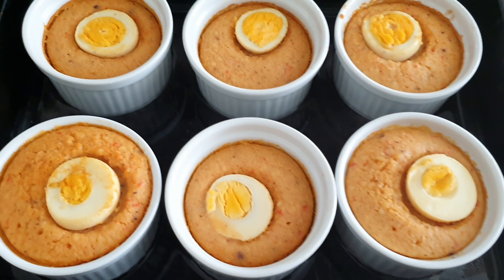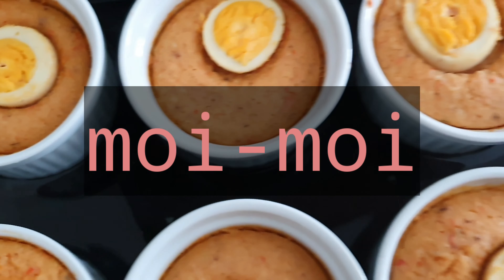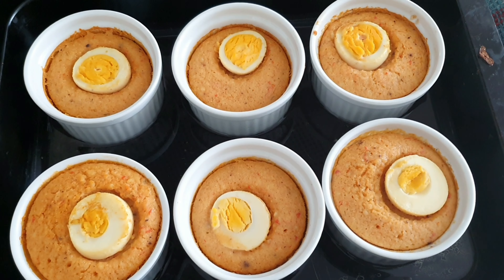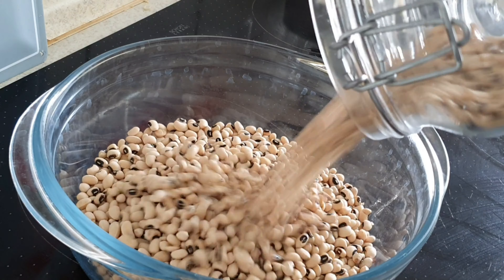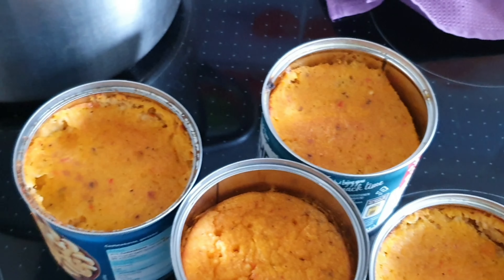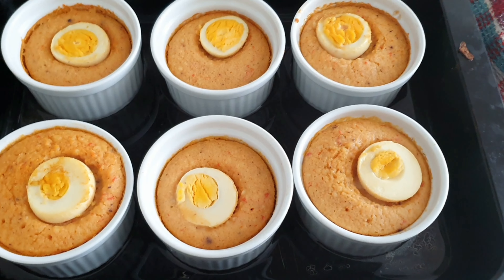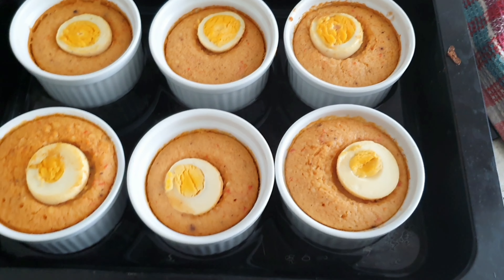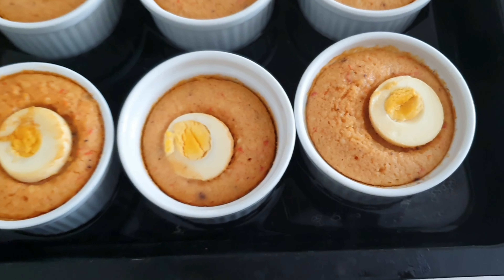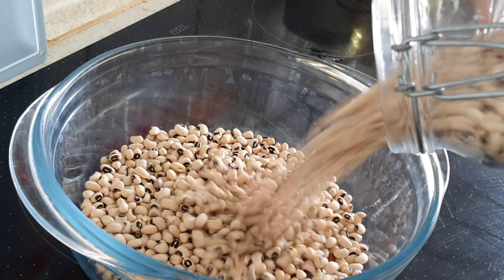Hello guys, welcome to my channel! In this video I am going to be making Moi Moi. Moi Moi is a Nigerian delicacy made from black eyed peas, and I just want to show you how I was able to achieve this meal. This video was inspired by Sissi Yemi, who is a food and lifestyle blog in Nigeria. I saw her ramekin mold Moi Moi and decided to make mine — it's been a long time since I made Moi Moi but I got inspired again.